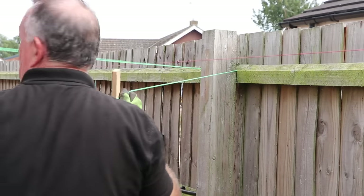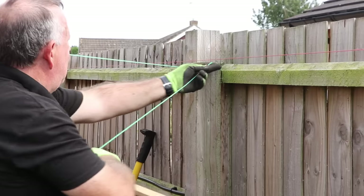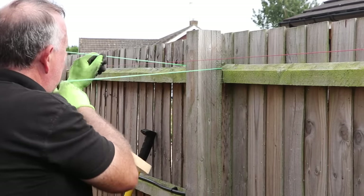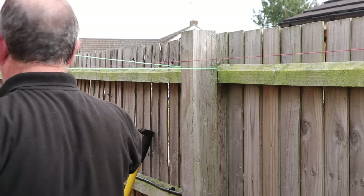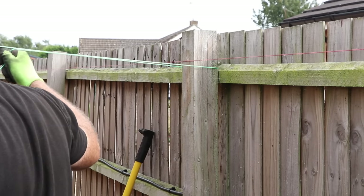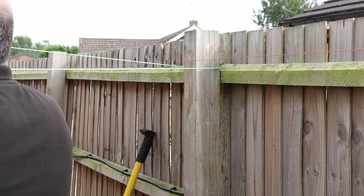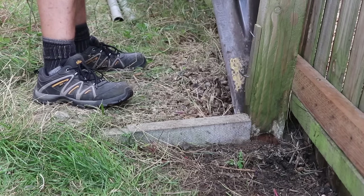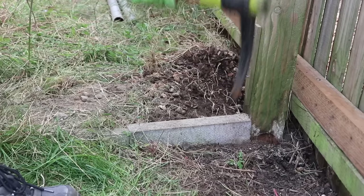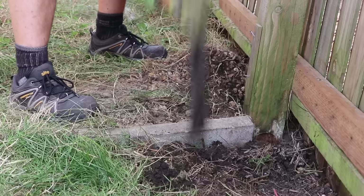If you don't happen to have a large brick structure close to your fence post, then a timber A-frame support is the best alternative, like I used in my how-to-fix-a-leaning-fence-post video - I'll leave a link in the description. With the fence and post supported, I can confidently start digging around the foundation and undermining the post.